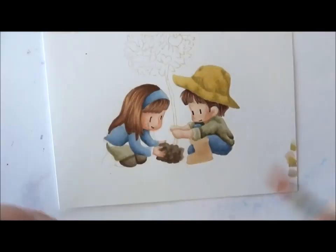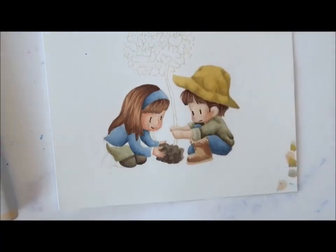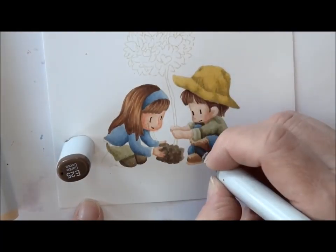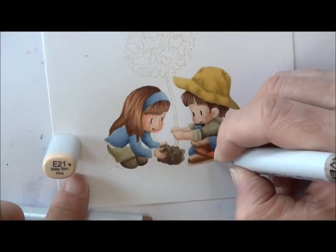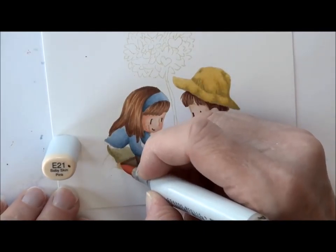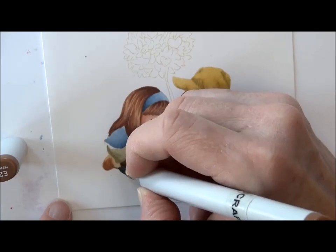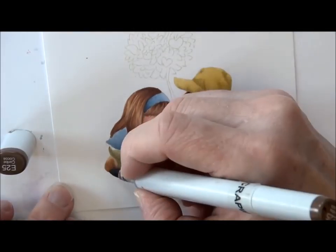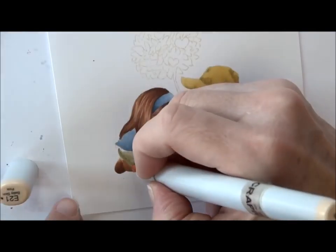E21 again, this time on his boots, with E23 for some shading. E25 — I want to make it look kind of like work boots — and E23 to soften that up and blend them together. E21 again and I'm going to do her boots about the same: E21, E23 next, and a little bit of E25, softening and going backwards to get those blended together.